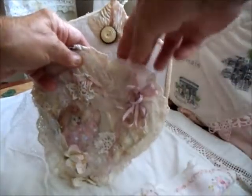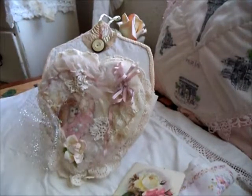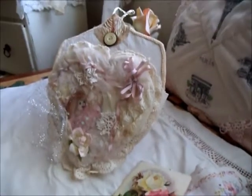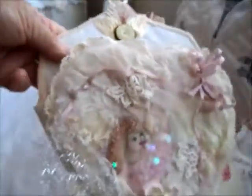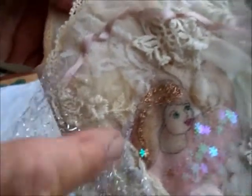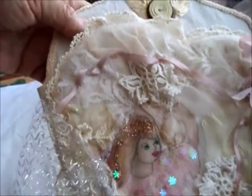I put a handkerchief — an old French hanky I had — and a card in there. I'll try and bring this a bit closer for you to see. I did a sort of lace applique treatment on the pocket. As I say, it expands and it's quite deep inside. On the bottom I have a flower and a painted picture of a girl — a fairy really — and those are her wings. I put some little spangly glitter on, just a little bit.